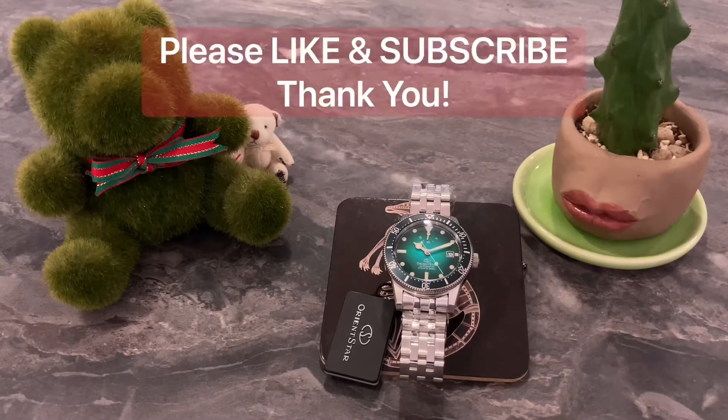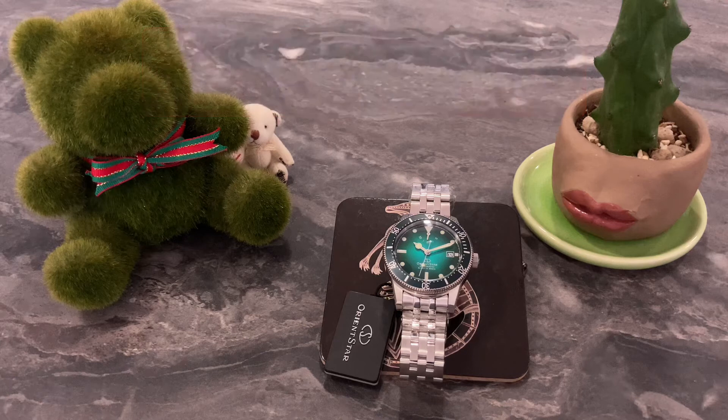Hello and welcome back to my channel. My name is Andy, I'm from Singapore. If you haven't done so, I'd like to remind you to like and subscribe to my channel because I've got new videos uploaded for you every week.